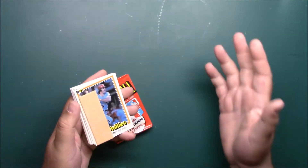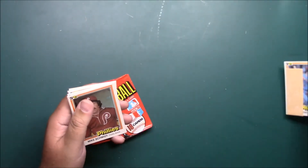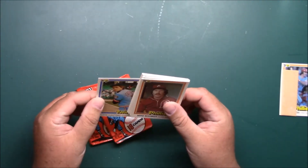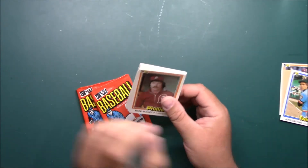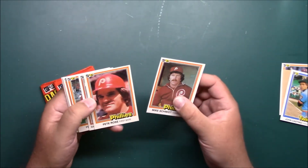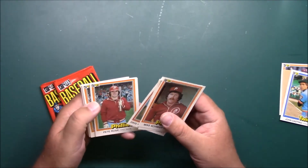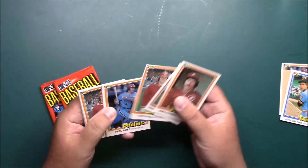This box has been really crazy. There's Pete Rose again with the gum. Our last video was similar — we got Mike Schmidt again. We're going to do it again, guys. Pete Rose — I mean, if you're going to pull the same player over and over, I'm all right with it being Pete Rose.